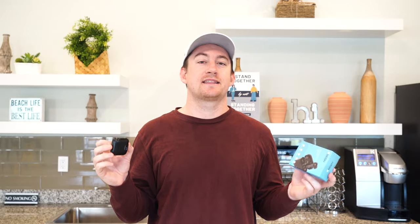Anyway, guys, I hope you enjoyed that unboxing and first impressions. If you want to see more content like this, hit that like button and subscribe. Once again, my name is John. Thank you so much for tuning in. I will see you in the next one.